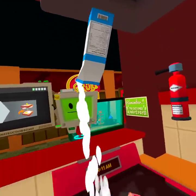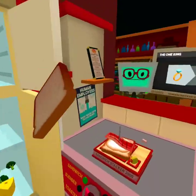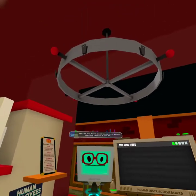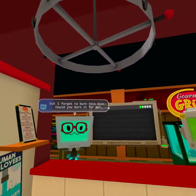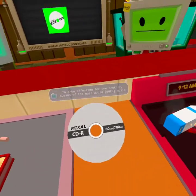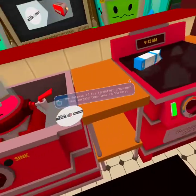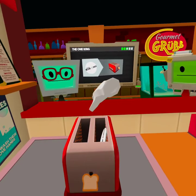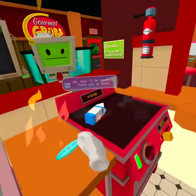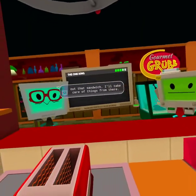A breakfast sandwich, sir? Everyone loves breakfast sandwiches — egg and bacon. One more thing though: I wanted to have some romantic music playing, but I forgot to burn this disc. Could you burn it for me? To show affection, humans of the past would burn music onto primitive storage devices — not literally burned. The details of the burning procedure have largely been lost in history. It must have had something to do with heat. That is not how it works. Make sure you load the disc into the boombox and hit play before you send out that sandwich. I'll take care of things from there.